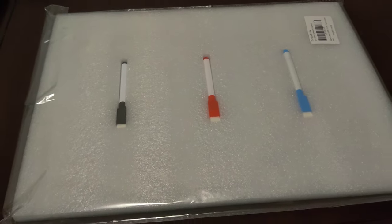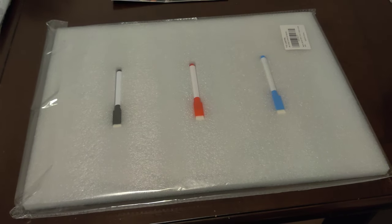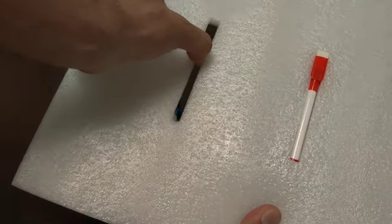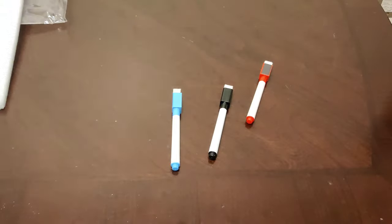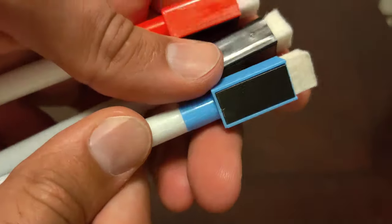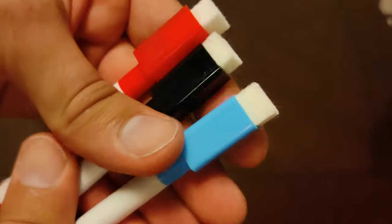This calendar and weekly planner set has been very useful to us. We have not forgotten any events or special days since we got this. The three fine point markers are very easy to use. They stick onto the fridge alongside your calendar and there are foam erasers on the caps.